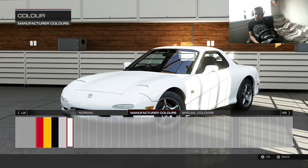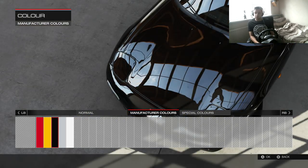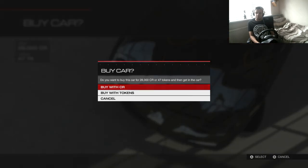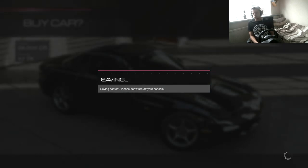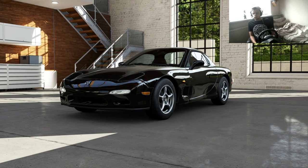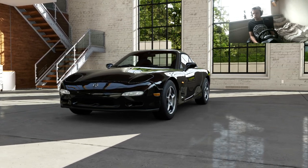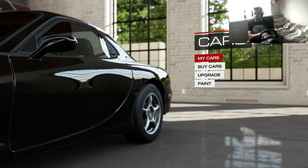Should we go for white? Black could be quite cool — let's go black, never really made a black RX7 before. It's pretty nice, we could murder it out, make it all black, that could look pretty nice. Okay, let's go to car and upgrade this.